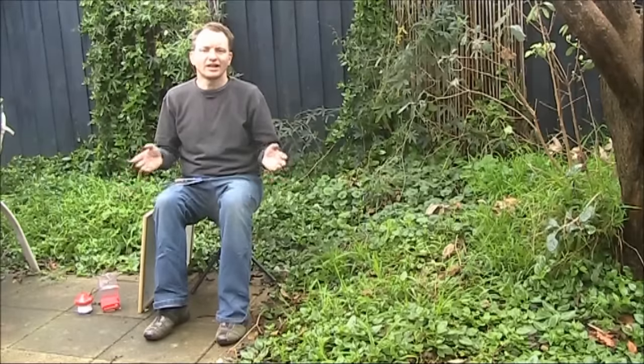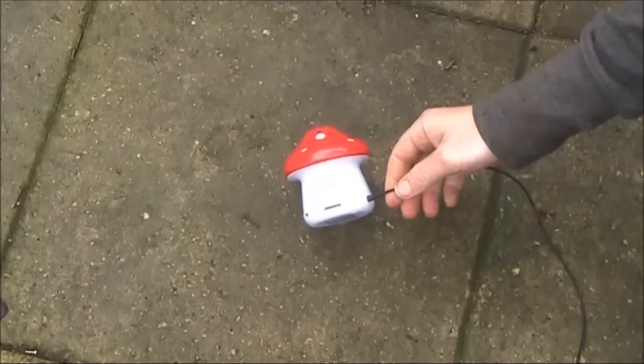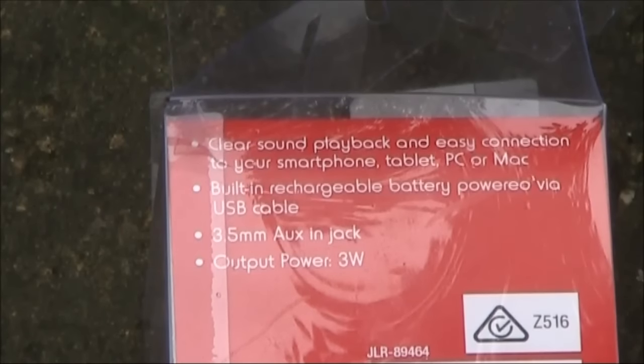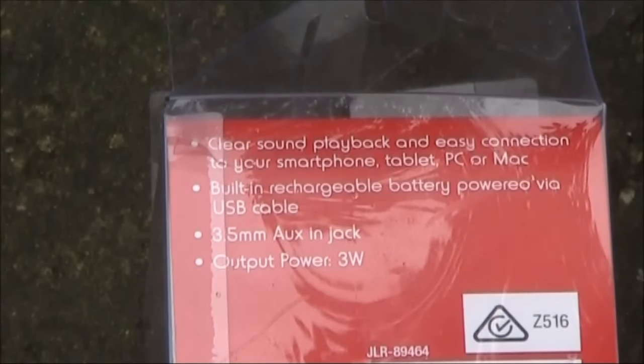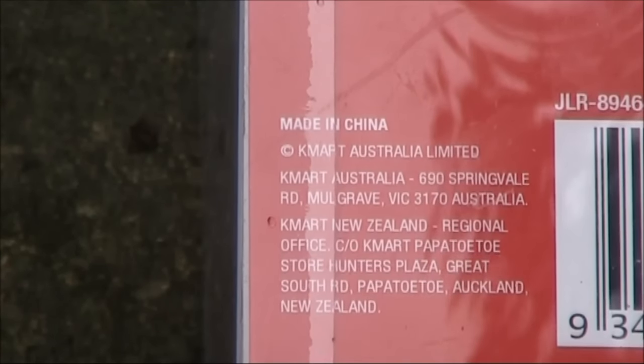I was in Kmart yesterday and came across an intriguing product that I thought was worth a video. Having a look on the back, it doesn't say a lot. Built-in rechargeable battery powered via a USB cable. So it draws some power — there's most likely an amplifier in it — and output power 3 watts, which is a bit hard to believe for a battery powered device with a small speaker. As usual, made in China.